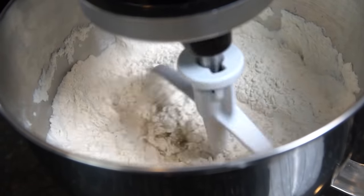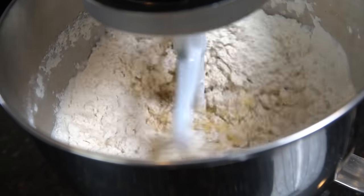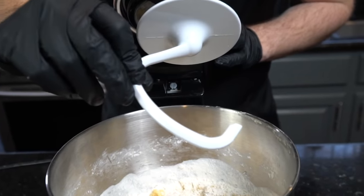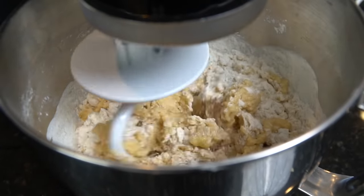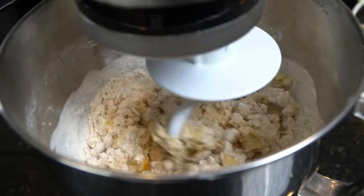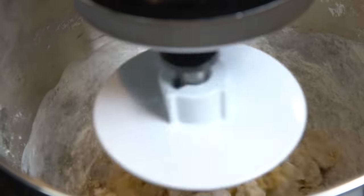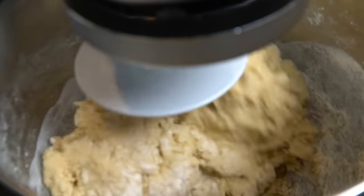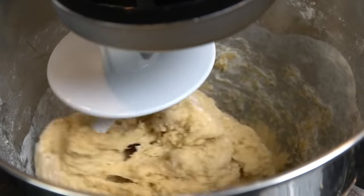Let that sit for five minutes to allow the flour to soak up all the liquids, then scrape the dough off the beater blade and attach the dough hook. Once you attach the dough hook, knead the dough for about five to seven minutes, or until the dough is elastic and smooth. The dough should be sticky and tacky and stick to the sides of the bowl — you don't want it to be too sticky though.